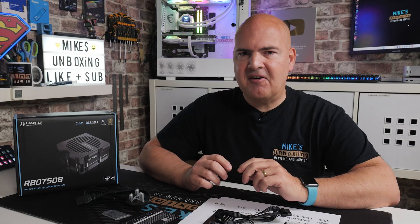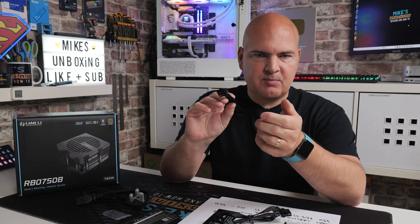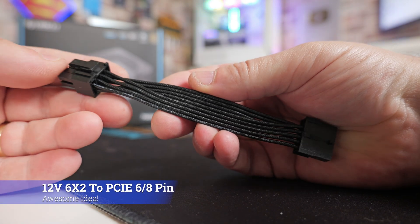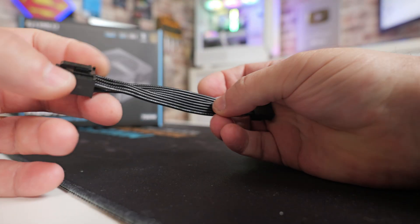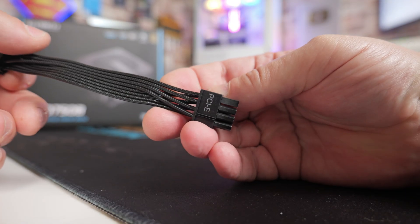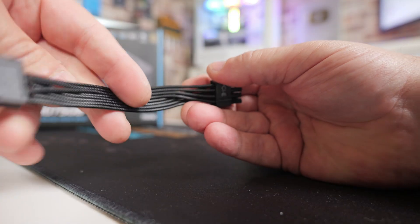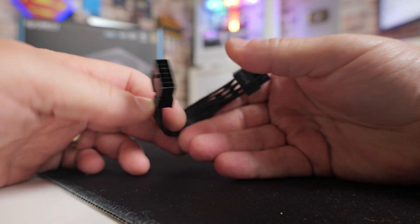The next cable is actually very interesting. This is an 8-pin PCI Express-type cable, but it also has a female version of the 12-volt high power connector. This is really good because if you've got an older graphics card which doesn't use the new 12-volt high power or 12-volt 6x2 connection, you can actually adapt it — adapting the native connection on the power supply back to the old-fashioned PCIe connection. That's pretty handy and useful because there aren't that many old-style PCI Express connections on the power supply, so this does give you an extra one, and a pretty high-powered one at that.